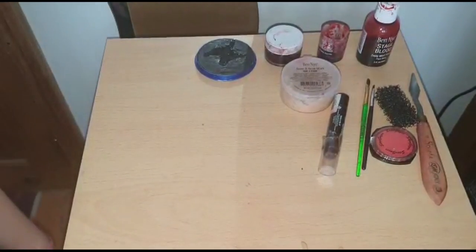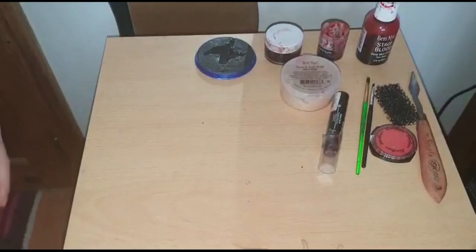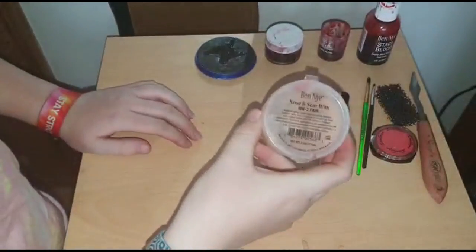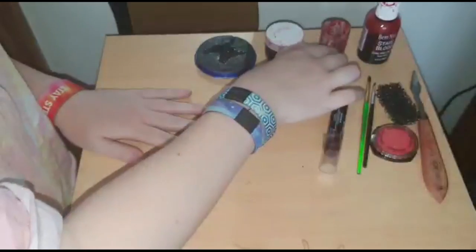Hello and welcome back to my channel. Today I'm going to be showing you how to make it look like you have injured knuckles. For this look I'm going to be using wax — I'm using this wax by Benai.